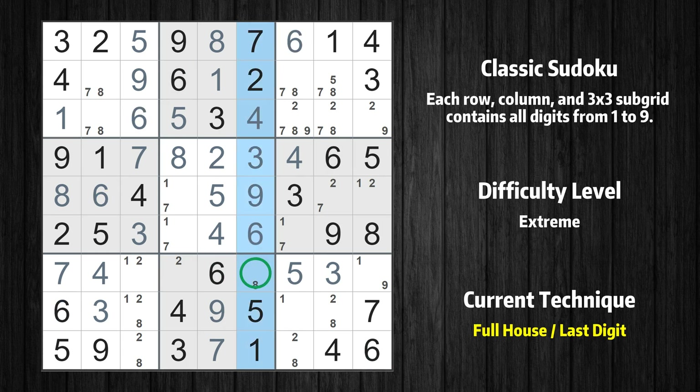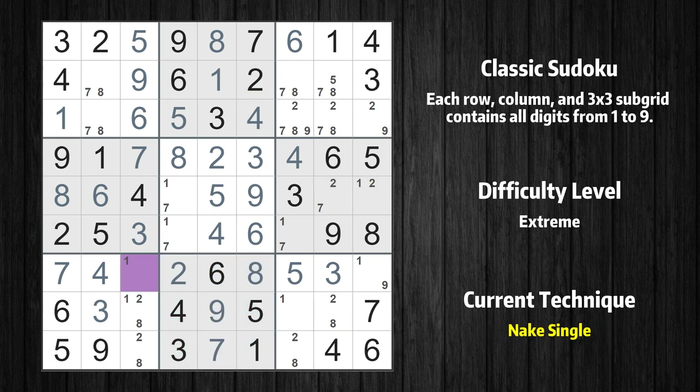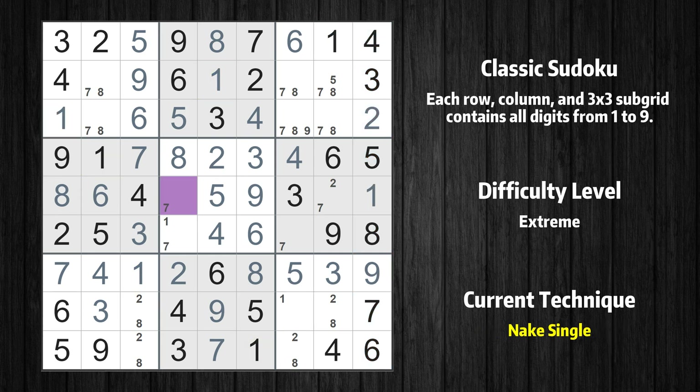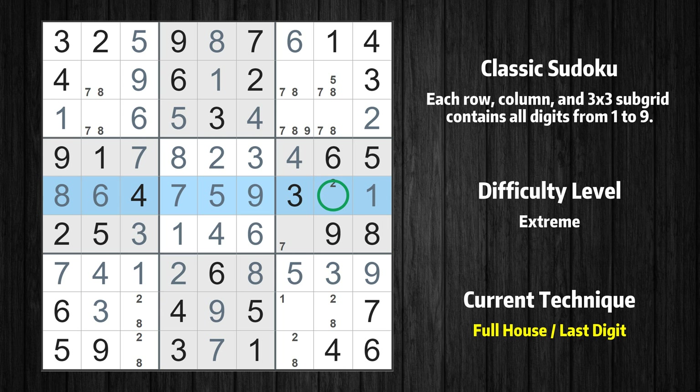Only 8 is missing in the 6th column. Only 2 is missing in the 8th box. Only 9 is missing in the 7th row. Cell row 3 column 9 is a naked single — the only possible value is 2. Only 1 is missing in the 9th column. Cell row 5 column 4 is a naked single — the only possible value is 7. Only 1 is missing in the 5th box. Only 2 is missing in the 5th row. Only 7 is missing in the 6th box.